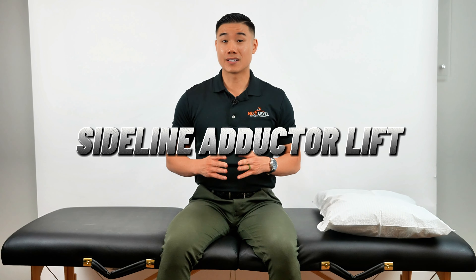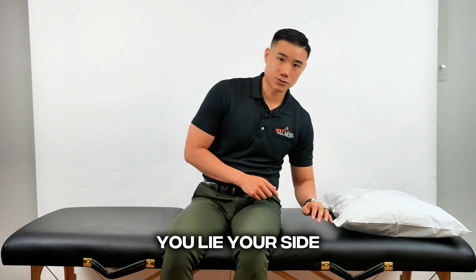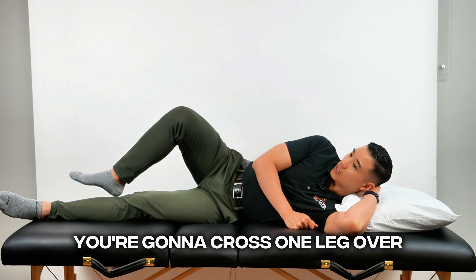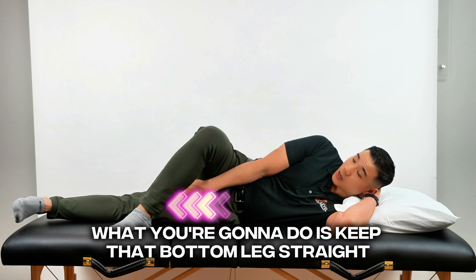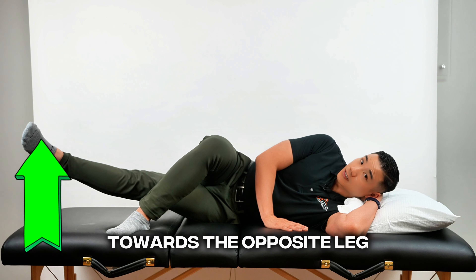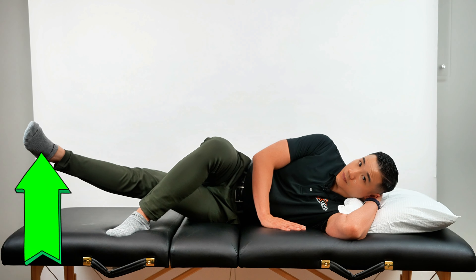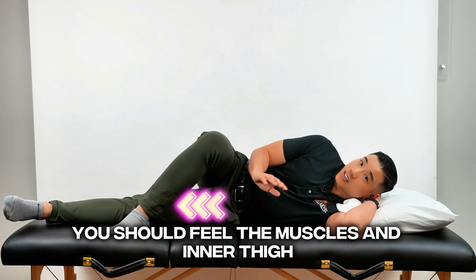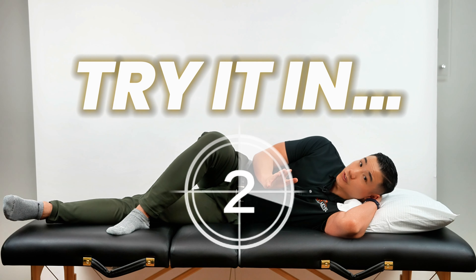The next exercise is a sideline adductor lift — an exercise to strengthen the inner knee muscles. Lie on your side and cross one leg over. Keep the bottom leg straight with the foot relaxed, and bring that leg up towards the opposite leg. You're going to feel your inner thigh, then slowly relax. If you're doing this correctly, you should feel the muscles in the inner thigh and nothing else. Hold for three seconds at the top and perform this for 12 times on both sides.